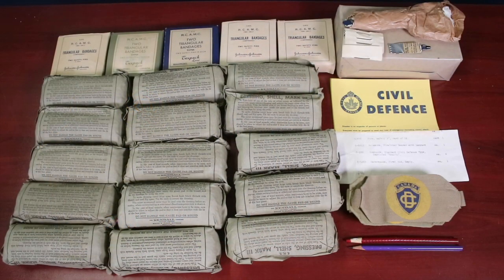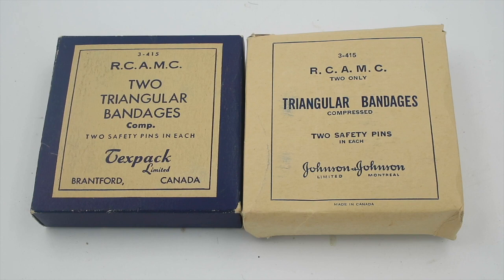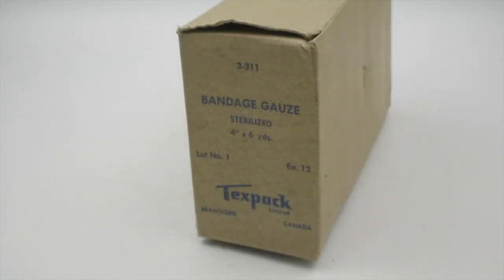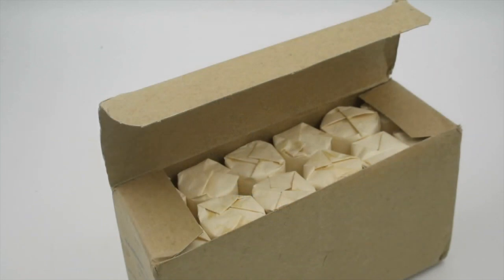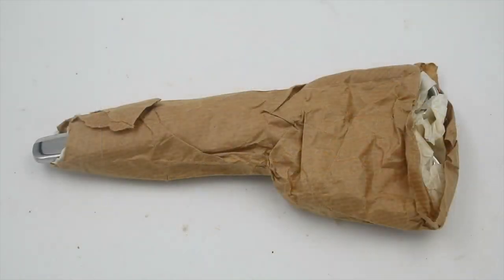Here are the contents of this kit. As you can see, this was meant to treat a much larger number of casualties. We have five triangular bandages, which could be used to make slings or to tie on other bandages or make splints — many uses for these. We have no fewer than 15 large shell dressings, Mark III. We have a large box of gauze rolls. And we have one pair of stretcher bearer scissors with lanyard — I'm not going to remove the wrappings just for the sake of preserving these.